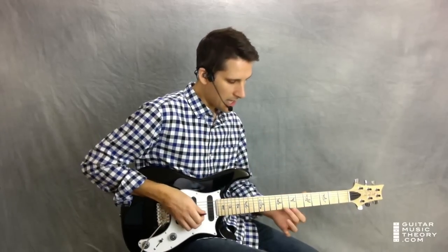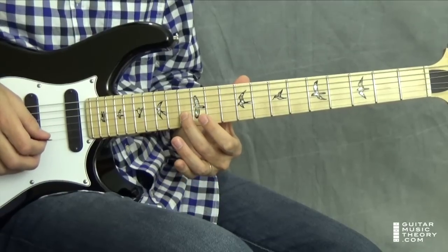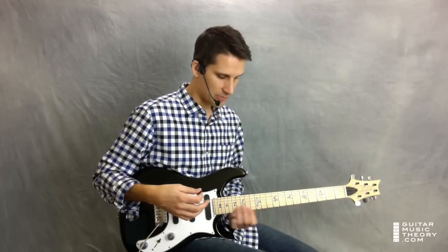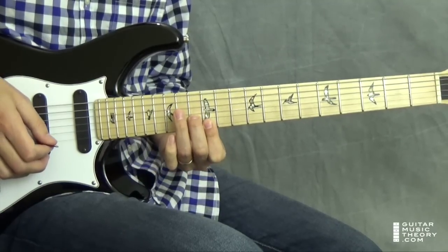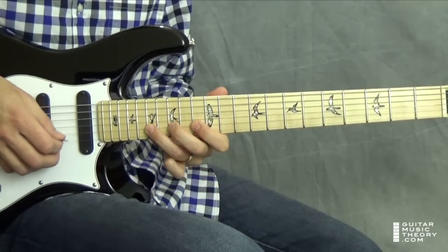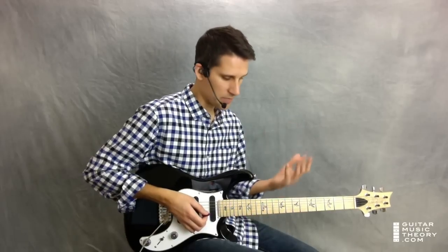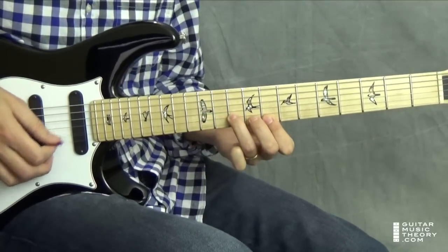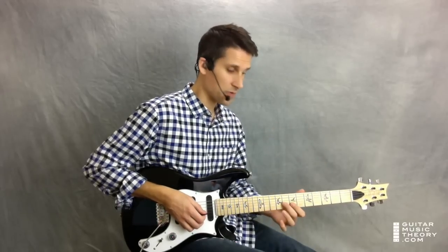The next chord in the progression is C, and you're actually just going to move these shapes up to frets 12 and 13. That's C at the 13th fret of the second string, and there's its major third. You're going to do the very same thing — very same shapes. Now you're climbing up and down the C major scale. And then you go back — the chord progression goes back to G, and you repeat that part on G again.